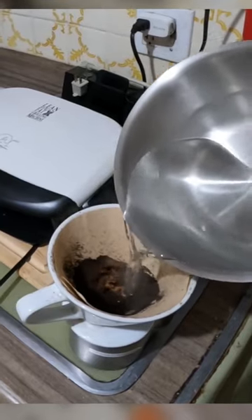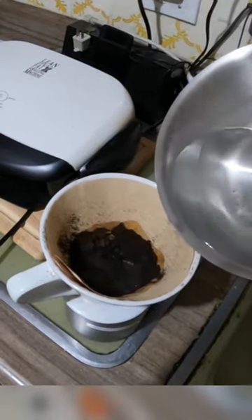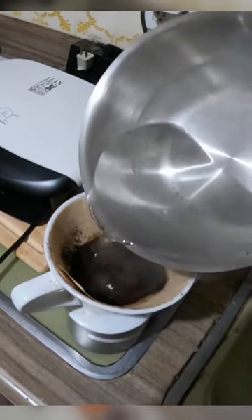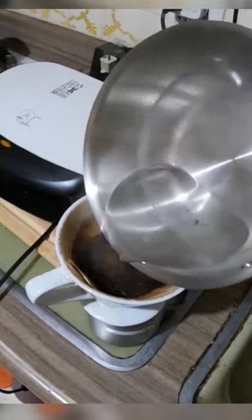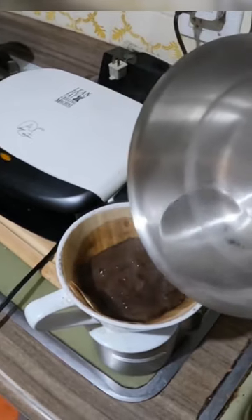Drip coffee: first you pour a little bit in and let the beans bloom, then go counterclockwise. I have a stir stick but I only have two hands, so I'm not using the stir stick today.